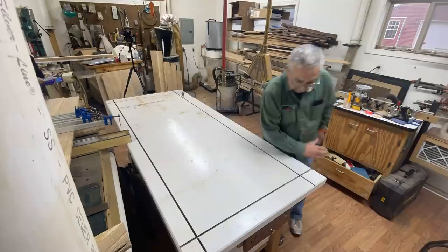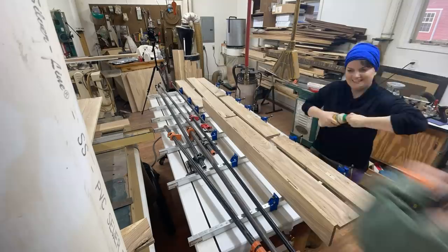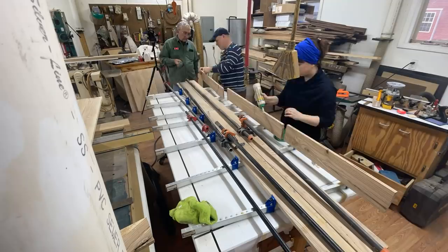A couple of days ago, we started gluing the big piece of our countertop together. Because it was so big and you have to do it before the glue dries, we broke it up into two sections — three rows of planks first, clamped it together, and waited for that to dry.